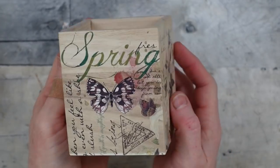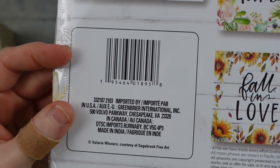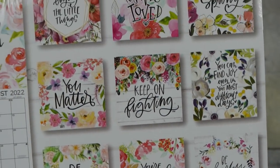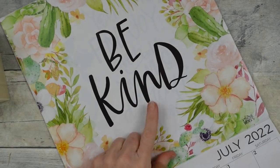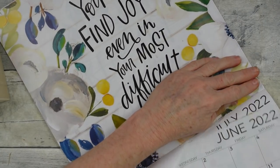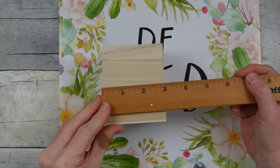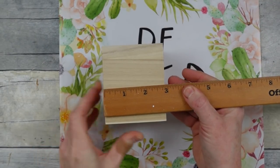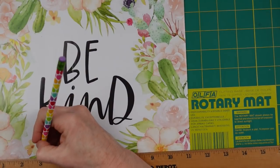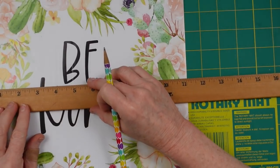For the other box we're going to use an old calendar from Dollar Tree. If you still have your calendars and don't know what to do with them, pull them out. This one I love for its flowers, so I'm pulling out the July page. Then I decide how much I need to cover the box — just under three inches — and I measure that on the paper right on the illustrations.